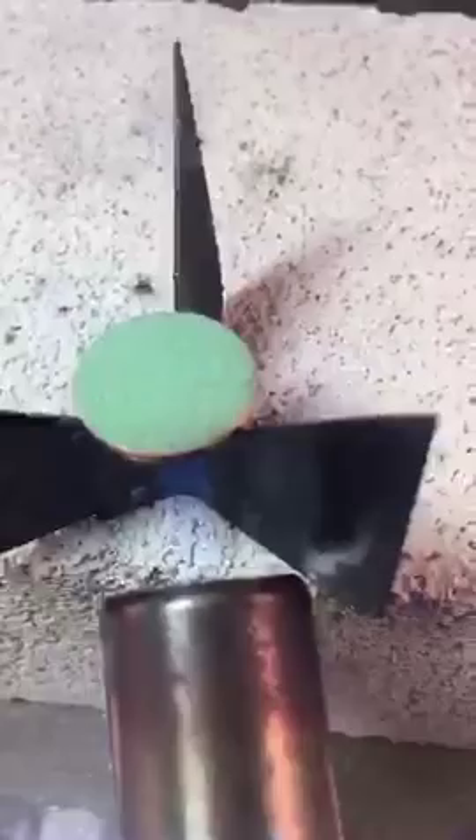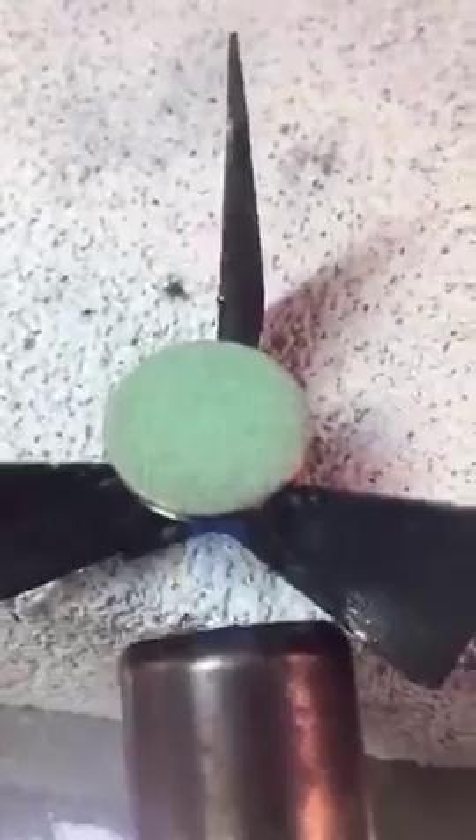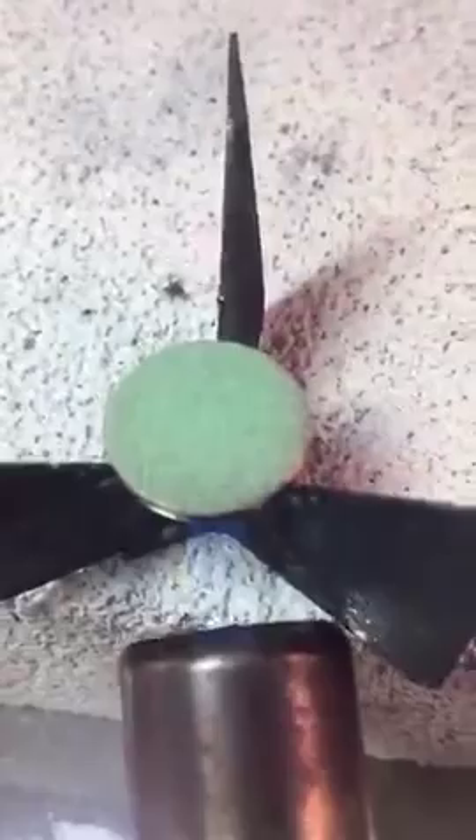That's always easier said than done. I'm putting it down — hold on for a second. There we go. I think the mint green has a little bit of a pastel fold in this color.